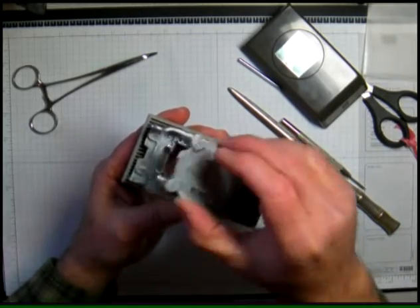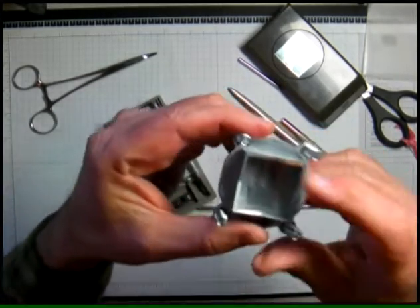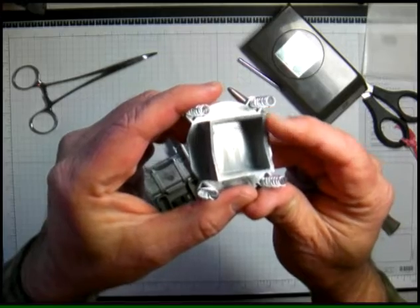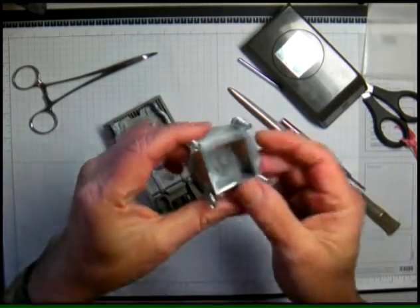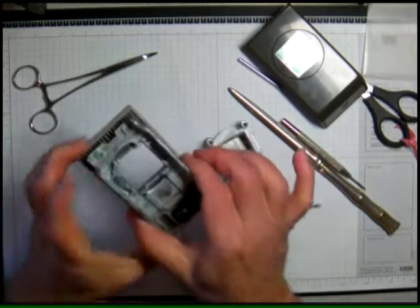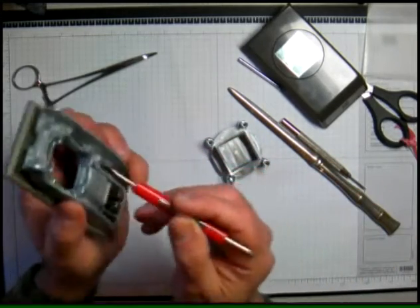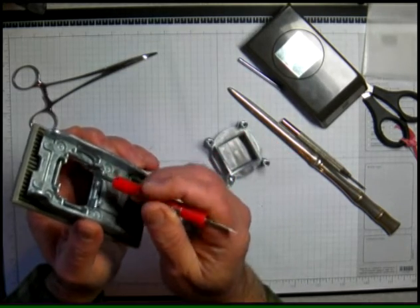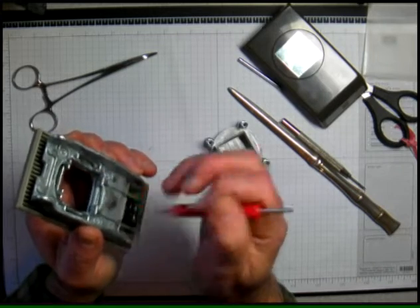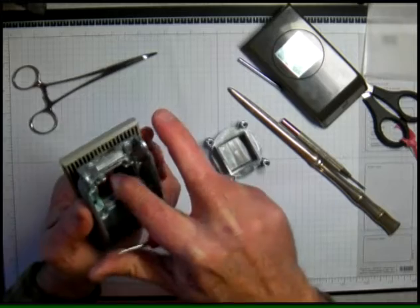When you pull these off, be really careful not to get it cocked one way or the other — try to pull straight up and be very gentle, because this is your cutting edge right here and you don't want to be banging that up. This is the area that the cutting edge slides against — kind of like scissors where the two blades come together. Make sure that's not all dinged up.